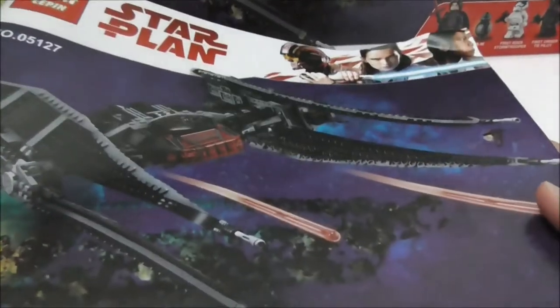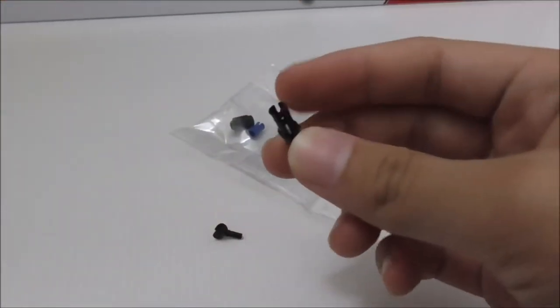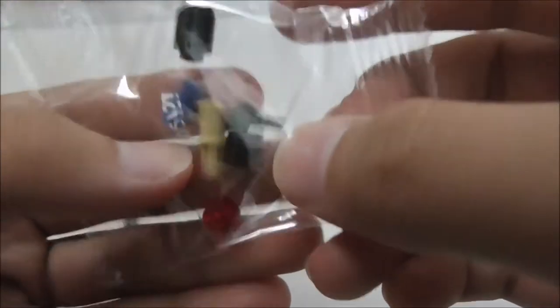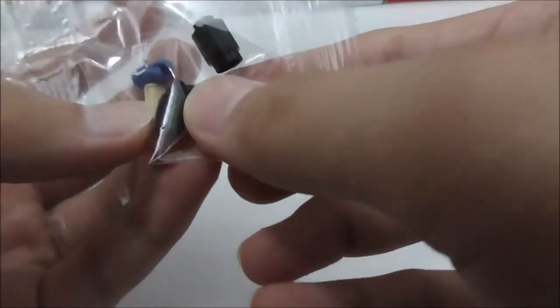Here are the extra pieces: you've got a Technic connector, an extra hand, and a bag of additional pieces from the factory. These include a stud, a cylinder piece, a couple of Technic pieces, and another extra hand.